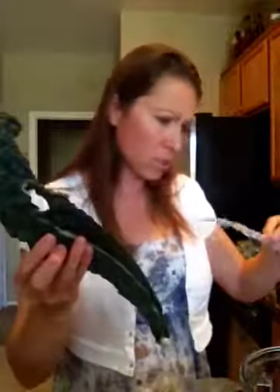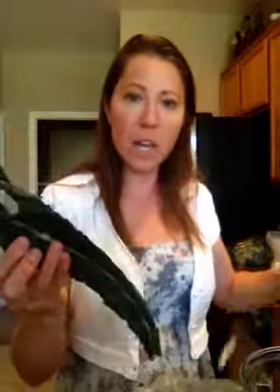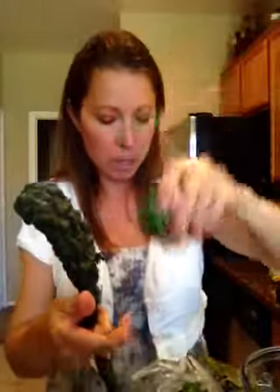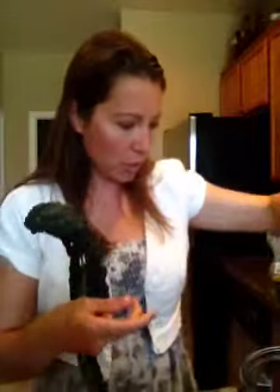This is bok choy that I had in my fridge. You can use spinach. This is a really cool kale that I found at the store — it's called Lacinato Tuscan kale, which is different from the regular curly kale that most people are used to seeing. These are just what I have in my fridge now.